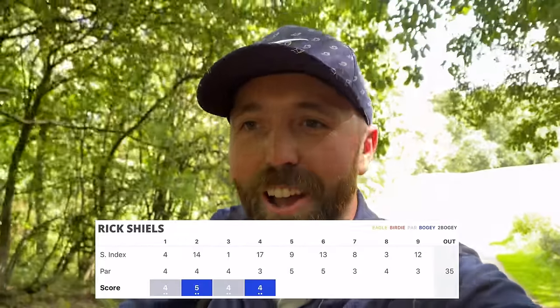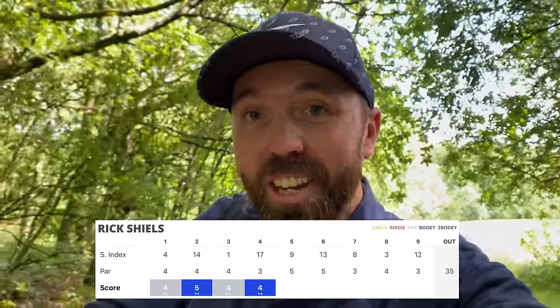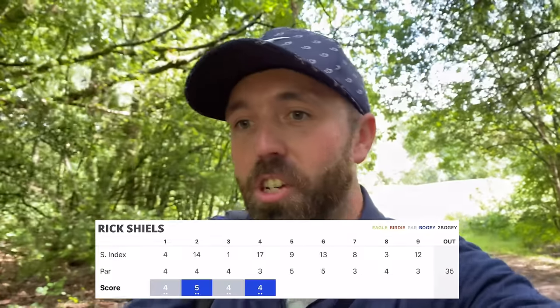Not the start I wanted — two over through four holes and I'm yet to hit a single decent golf shot. Sometimes that's the problem when you go out with expectation thinking you're going to play well because you've got new clubs. Golf kicks you anyway. Let's press on — two par fives to come, let's try and get a score back in place. Very ropey so far.